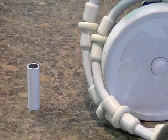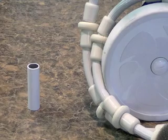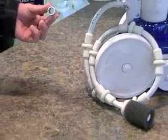If you've adjusted it as best as you can and it is still spraying out of the pool, you may need to add a Sweep Hose weight. This is what a Sweep Hose weight looks like.